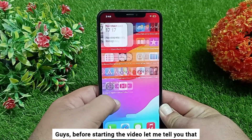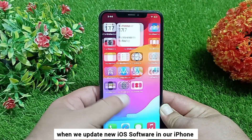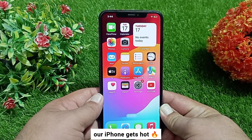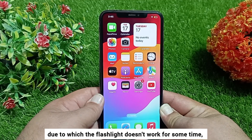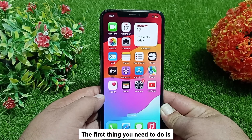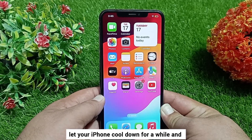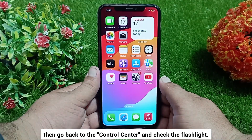Before starting, let me tell you that when we update new iOS software on our iPhone, our iPhone gets hot, due to which the flashlight doesn't work for some time. To solve it, the first thing you need to do is let your iPhone cool down for a while, and then go back to the control center and check the flashlight.